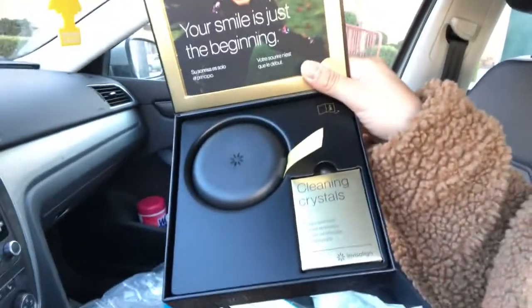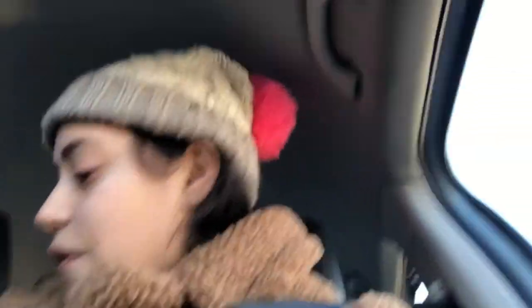I just got out of there — I got my 12 trays. They gave me a case, and inside there's something to clean your trays with. It feels more official now. Yes, it's official — I got my little case so I'm not losing my Invisalign trays. I have to have them on for about 20 to 22 hours a day. Take them out when eating, and you can only drink cold or room temperature water with them in.